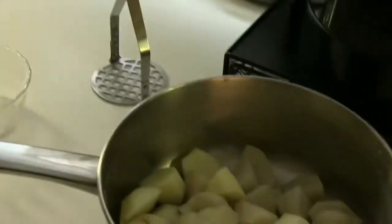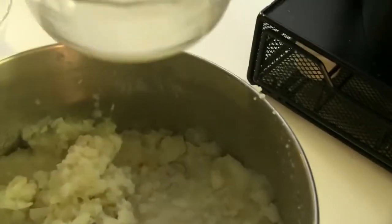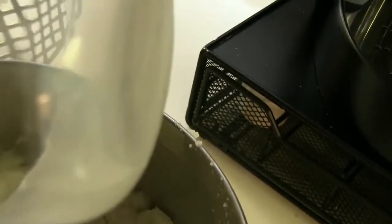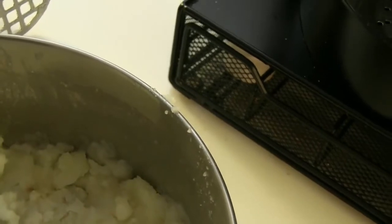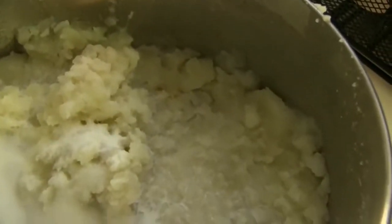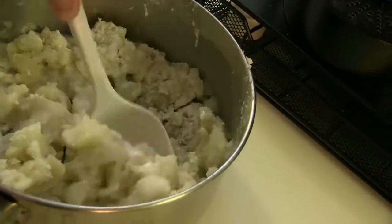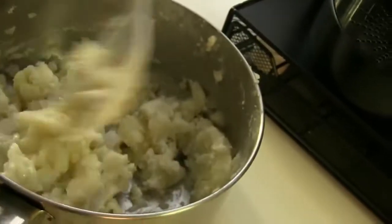We are going to get started right now. We're going to put in the ingredients for our potatoes. I've already mashed them — don't they look nice? We're going to begin by putting in four tablespoons of milk, one and a half teaspoons of salt, and two tablespoons of flour. Now I'm just going to mix this all up. Doesn't that look good?